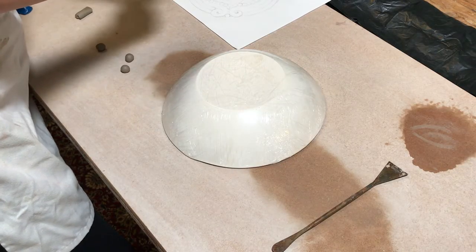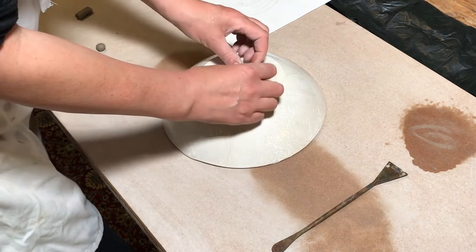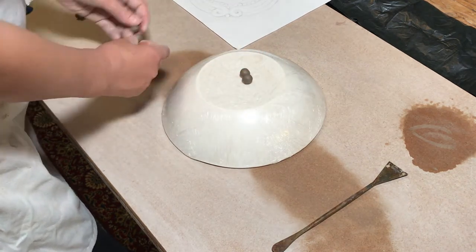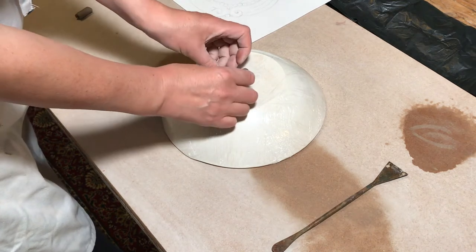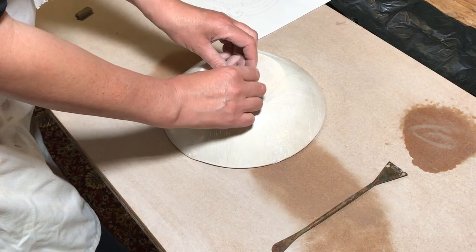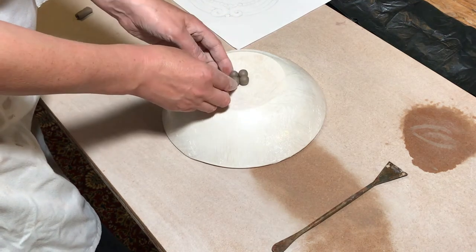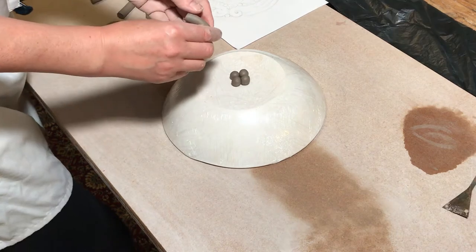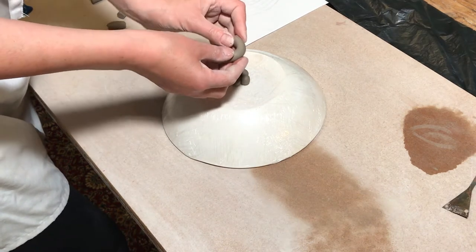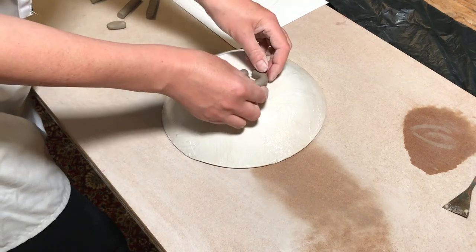When I was making this coil bowl I used a plaster mould to shape the bowl around. You don't have to use a plaster mould — you can just use an ordinary plastic kitchen bowl. I used the plaster mould because I like the shape, the size, and the fact that it didn't have any ridges on the bottom. Plaster moulds are very easy to make, and if you're interested I'll put a link in this video to a video I've made on how to make plaster moulds.